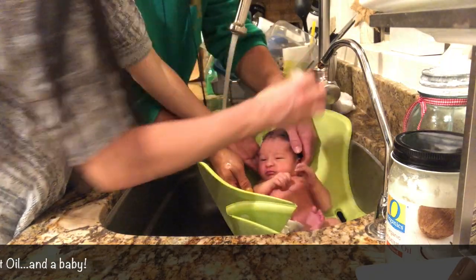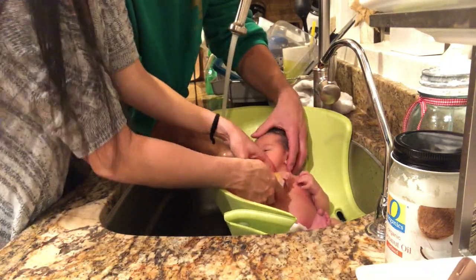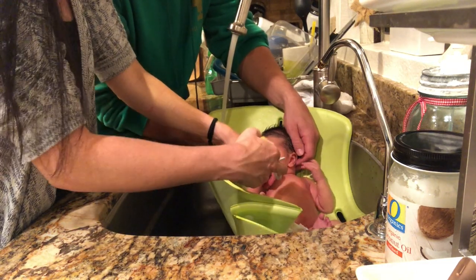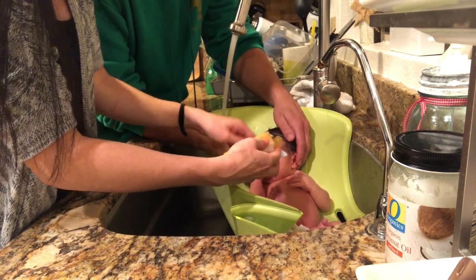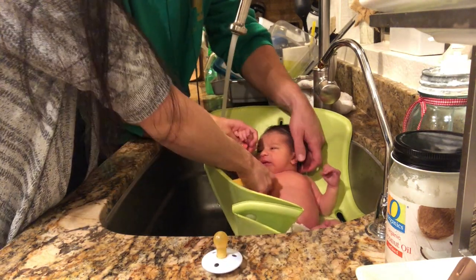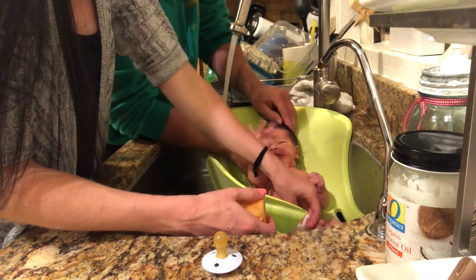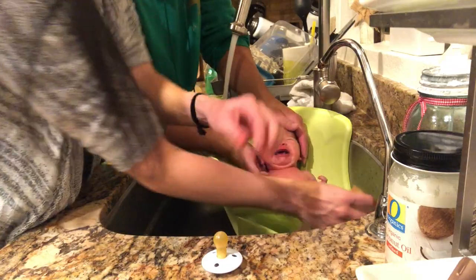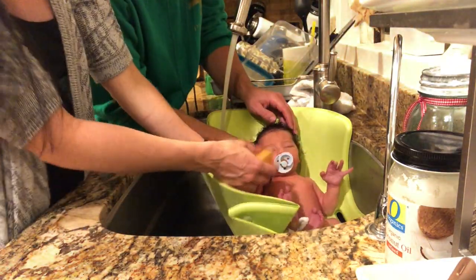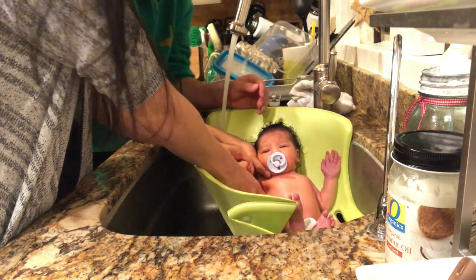We use this sponge to pat some of his face, his body, and his neck. It's really important that you make sure you get the creases of newborns — the crease in their neck, in their armpits, in their legs. If you have a little girl, make sure to get all of the crevices in there. And for a little boy, make sure that you pull everything gently apart and sponge it well. This little brush will be perfect for Calvin's hair on his head.